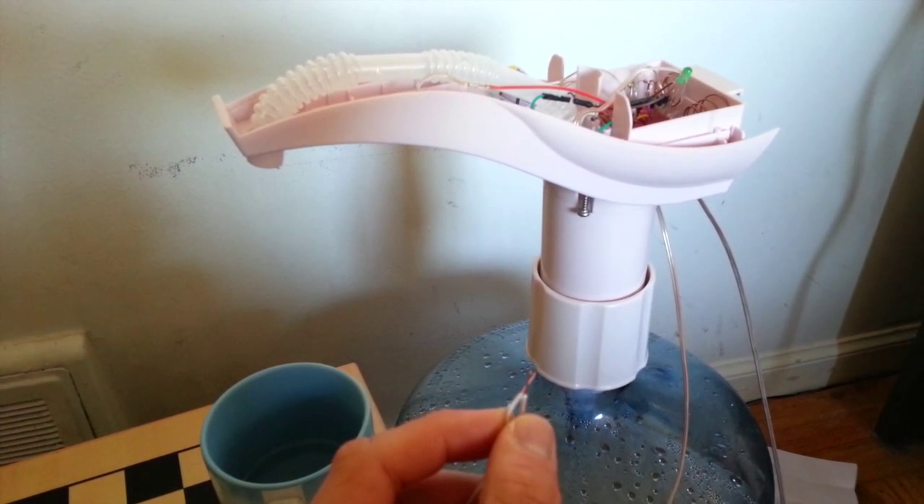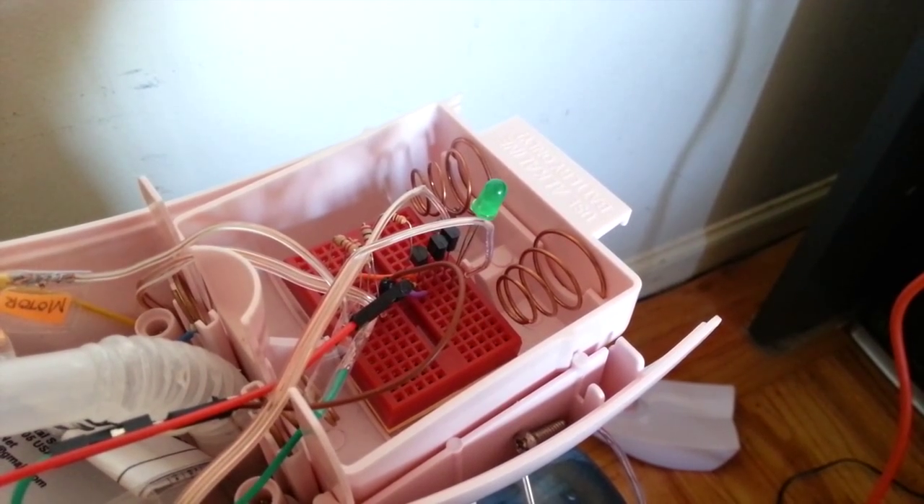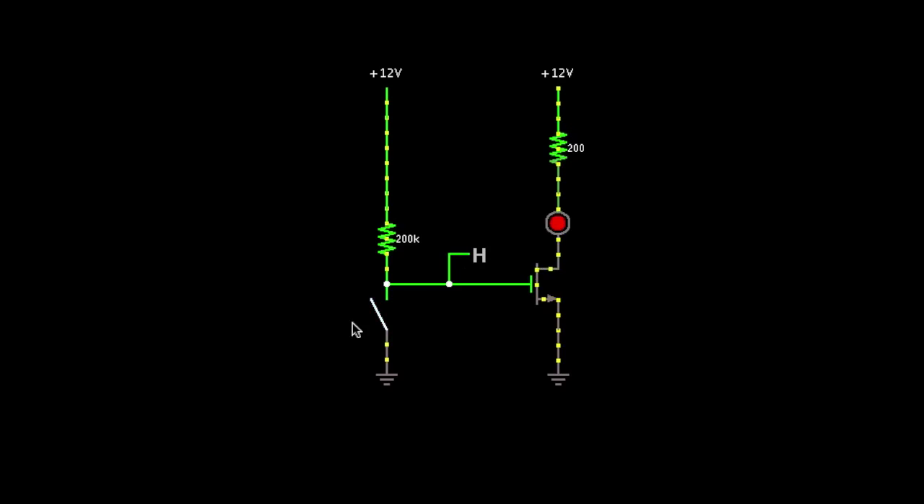I had fun watching the LED light up when the pump turned off. Transistors can be used to switch other things too, like LEDs.